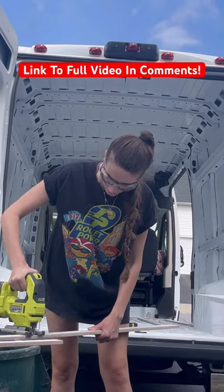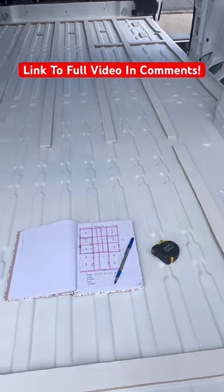Then I began cutting the supports out. If you want to see the entire floor build process, check out the full video on my channel.